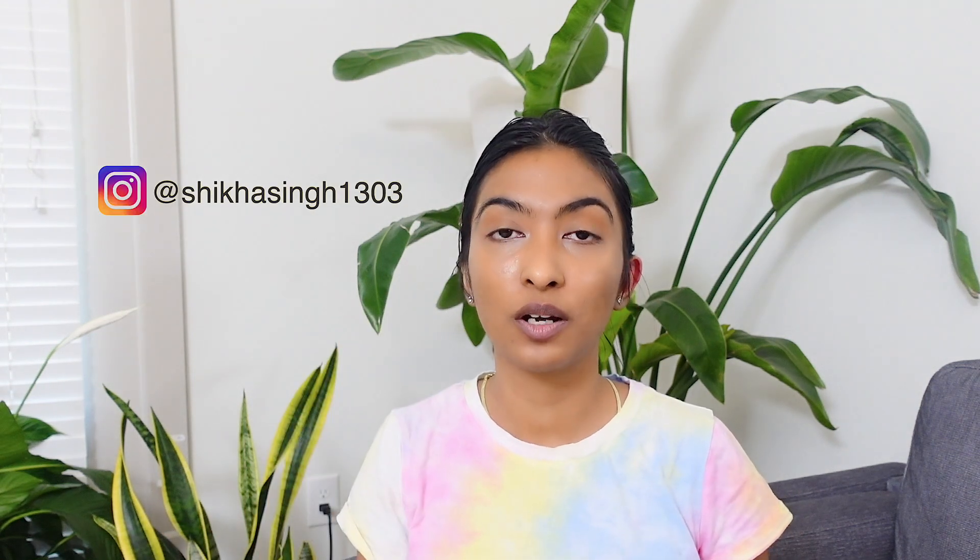If you're wondering why I'm looking like this, it's because I have hair oil on. I did film a DIY video for my Instagram — if you're not following my Instagram, please check it out, I'll leave my handle. I share a lot of DIYs like hair masks and a lot of other amazing stuff over there, so definitely check it out.